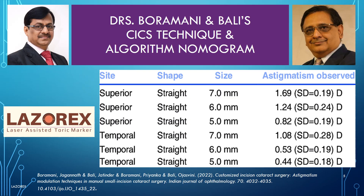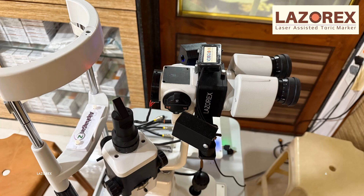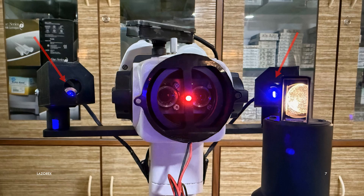LaserX is very helpful and useful for Dr. Buramani and Bali's CICS technique. LaserX is a small slit lamp mounted modular device having two powerful laser guns.